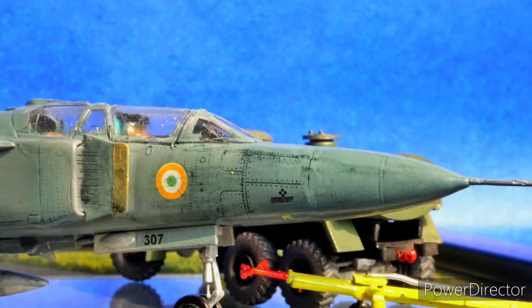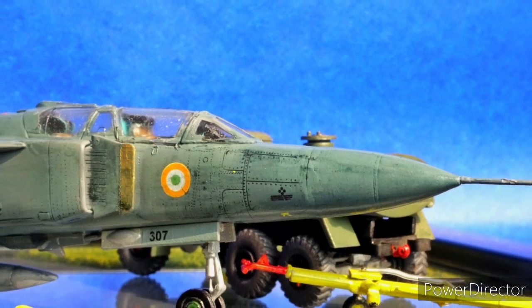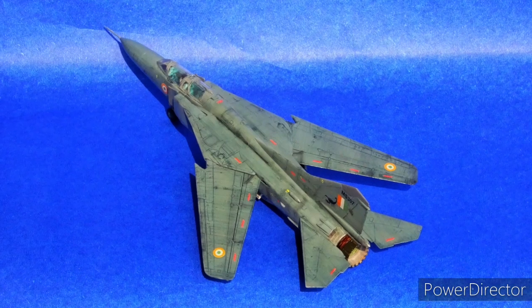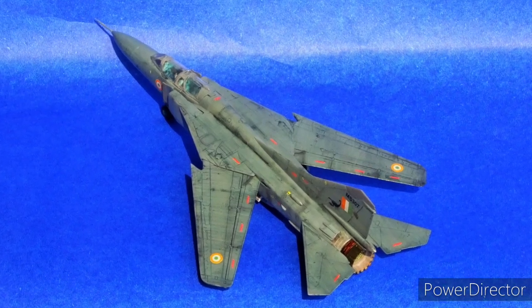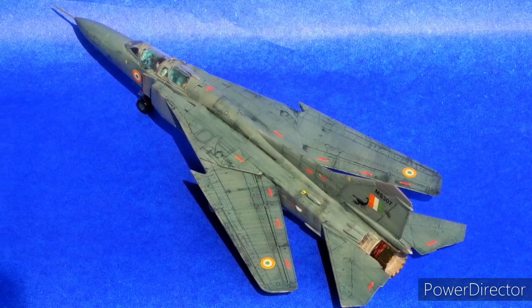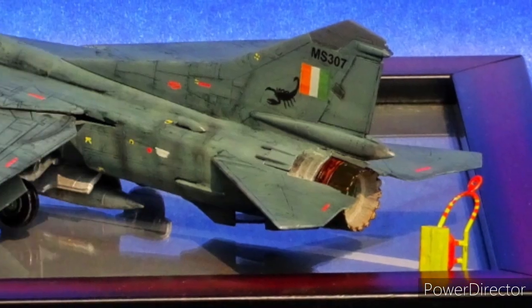The kit is really detailed and a little bit of extra weathering effort has really brought out all the rivet and panel line details. The kit is not recommended for a beginner, but I feel an advanced modeler would be able to do much better justice to this kit.